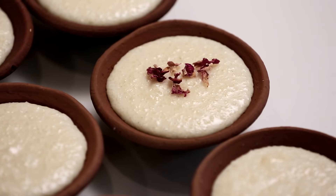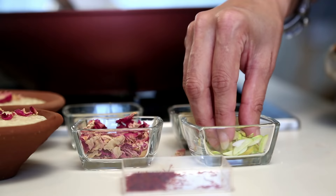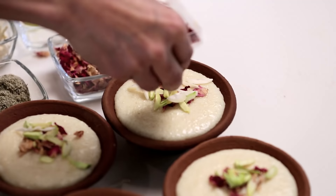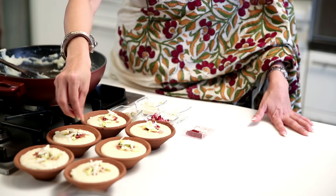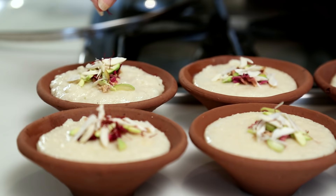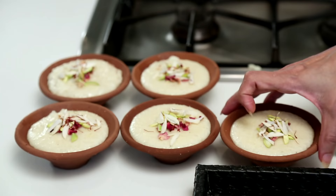I'm going to garnish this with some lovely dried rose petals and some finely chopped Pistachios. And for the final touch, I'm going to just put a few strands of Saffron. This is optional because you might not get it easily where you live. You just have to simply put this in a refrigerator and set it to cool for about an hour to hour and a half.